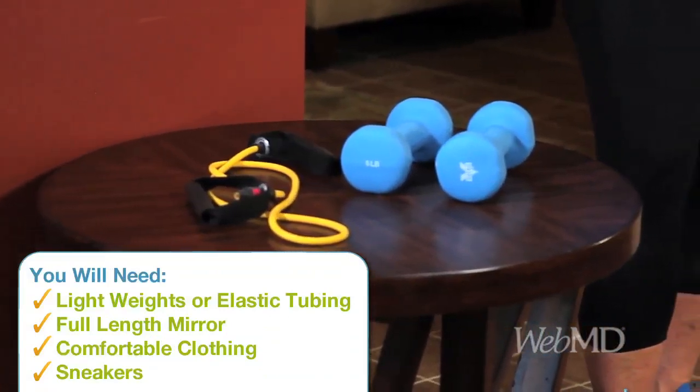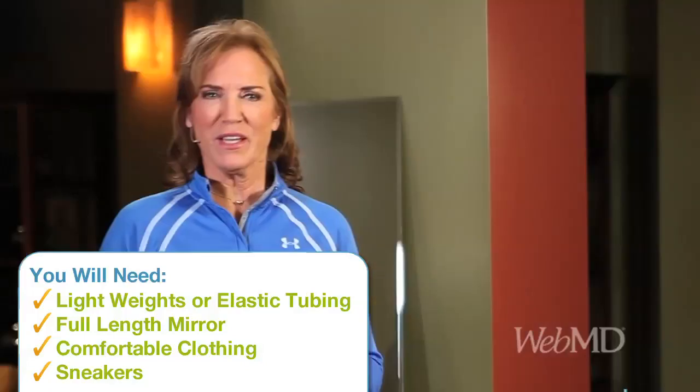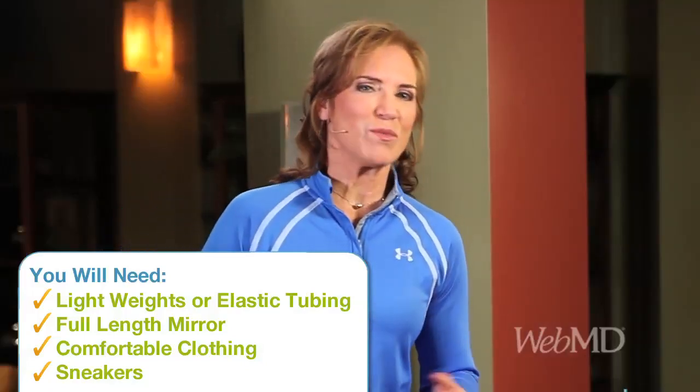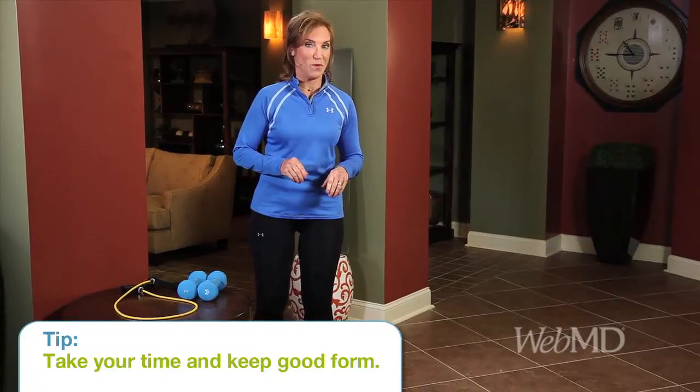If you're a beginner, use light weights or elastic tubing with handles. Ideally, you want to be standing in front of a full-length mirror so you can check your form. Wear comfortable clothing and don't forget your sneakers. We'll be doing a simple biceps curl and a posterior tricep extension using both weights and tubing. Remember that form is king, so take your time to keep good form.